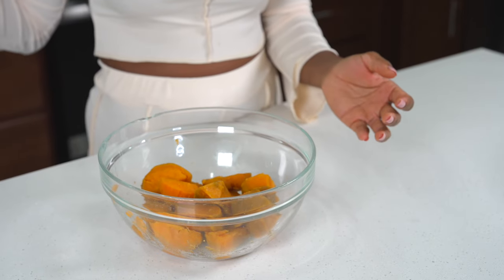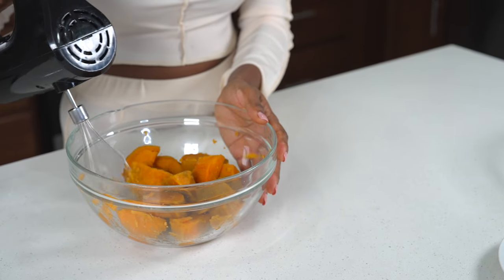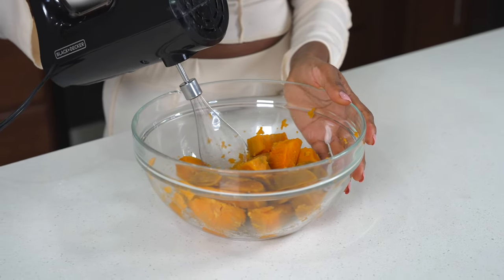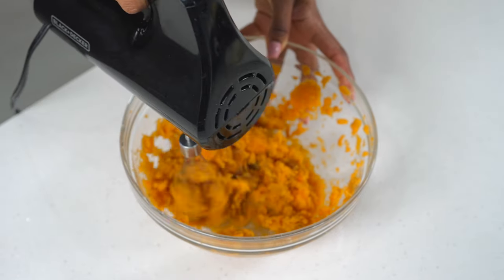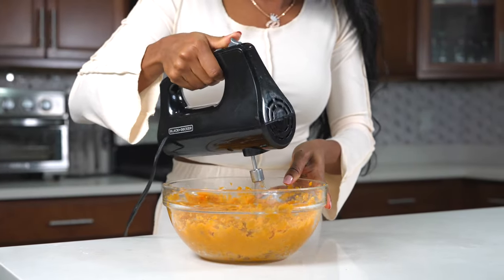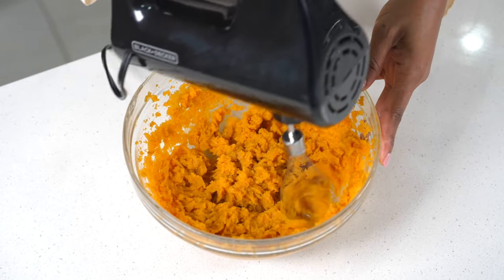We're going to jump right into it. I have my sweet potatoes already boiled — I used two sweet potatoes, just boiled with plain water. You're going to grab your hand mixer and mix it together, or you can use a stand mixer. Once it's nice and smooth, you are going to start making the cake.